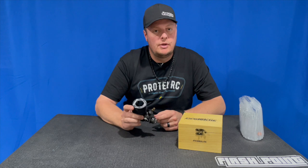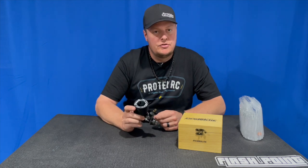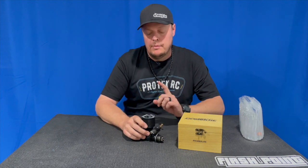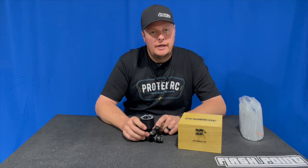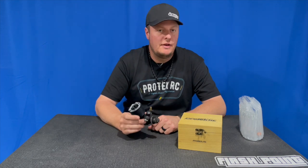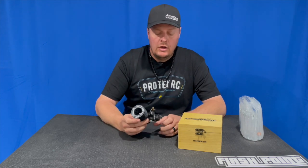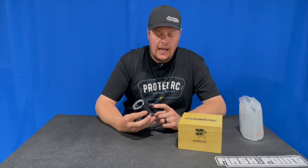When I broke in and ran this engine, I used the seven millimeter venturi. This engine is also available with our Draken service directly through A-Main Hobbies, or without the Draken service. I used the seven millimeter venturi with Flashpoint 30% fuel, finished the break-in, and ran this engine in my MBX8R nitro buggy.